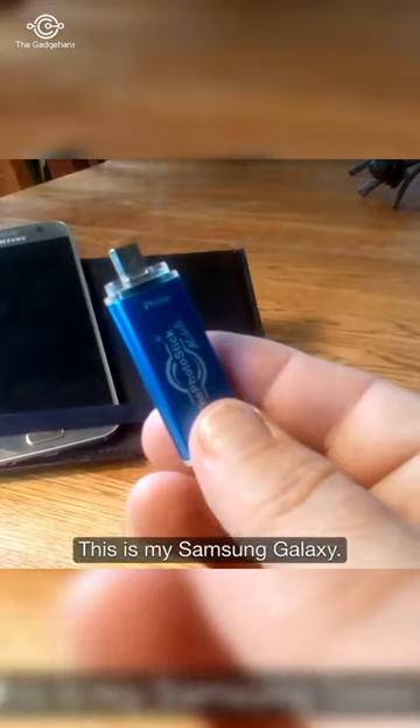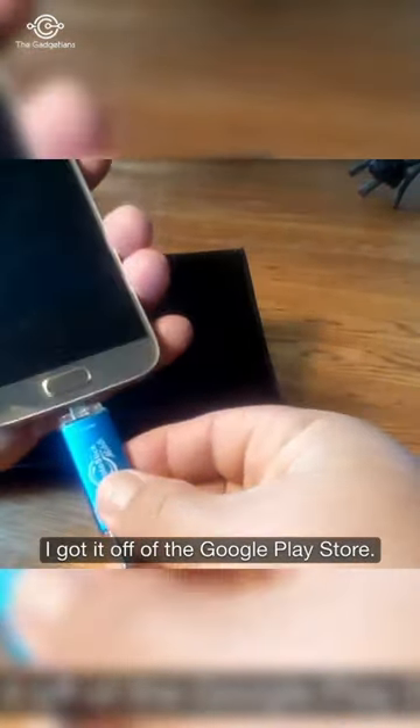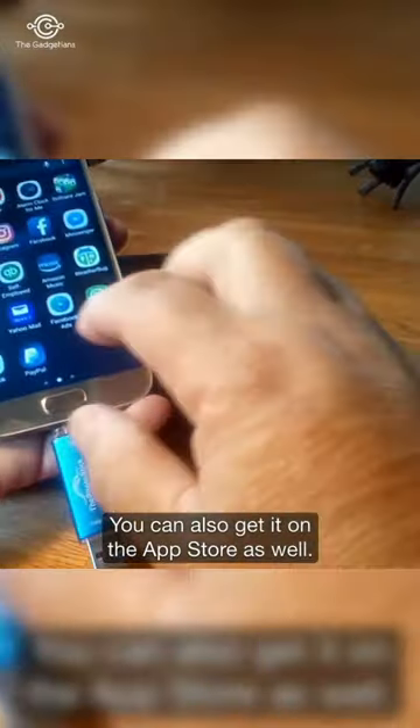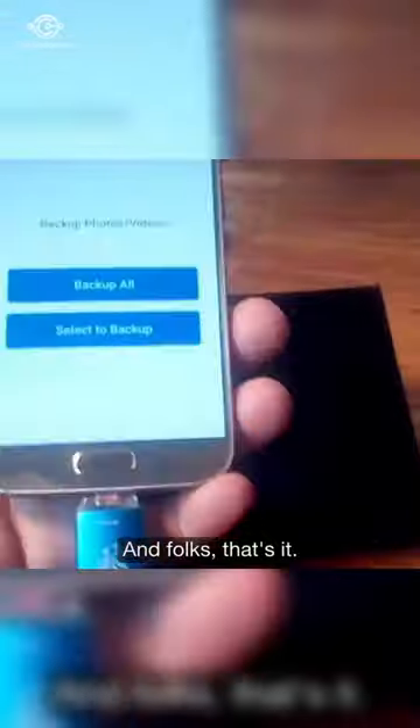All you do is plug it into your phone — this is my Samsung Galaxy — and you launch the free app. I got it off the Google Play Store; you can also get it on the App Store as well. I'm going to tell it to back up all of the photos. And folks, that's it.